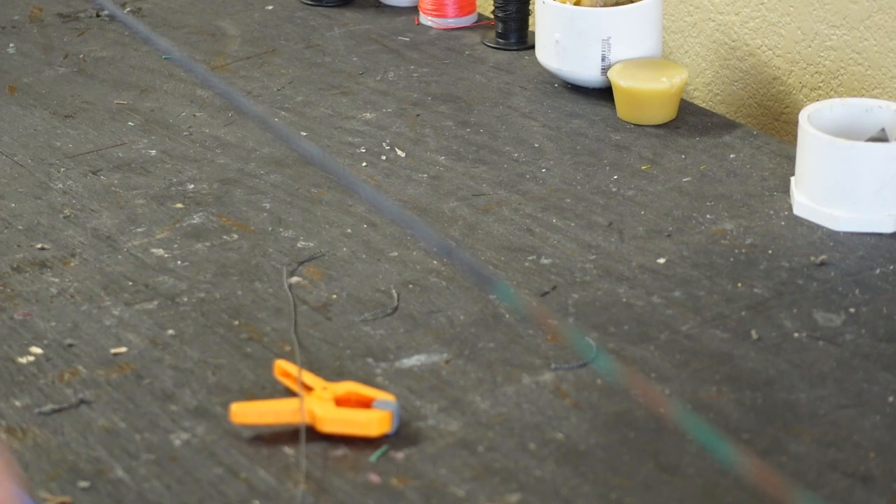That's how I serve a bowstring. Let's jump into the five pointers, tips, tricks, secrets — whatever you want to call them. Number one: get the right serving material.